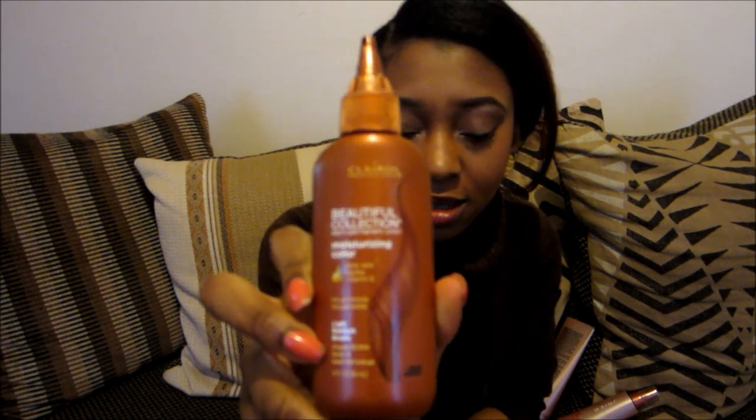I wanted to revive my hair colour a little bit because it was looking a bit blah, but I didn't want to dye it again, so I bought a rinse. It's a semi-permanent dye — the Clairol Professional Beautiful Collection semi-permanent hair colour, moisturising hair colour with aloe vera, jojoba, vitamin E, no ammonia, no peroxide — and the shade is light reddish brown.